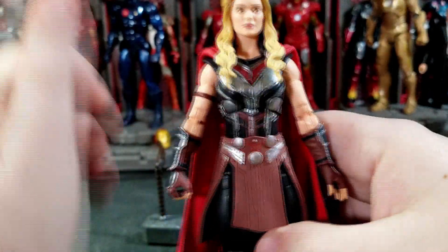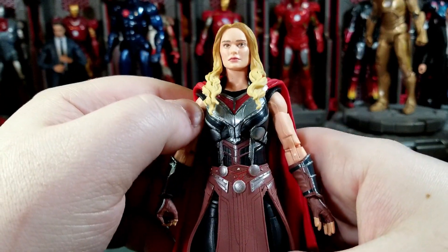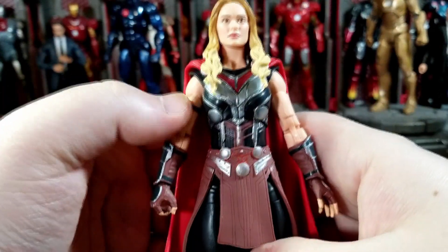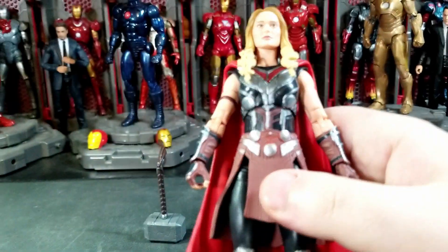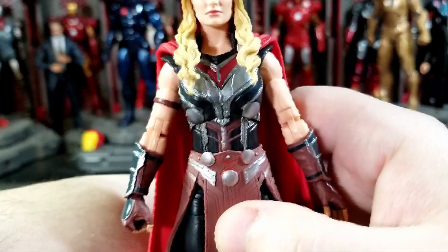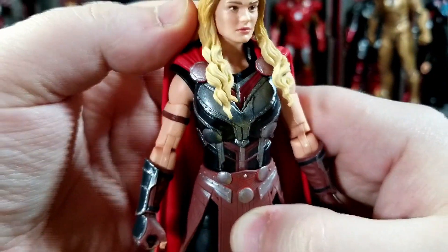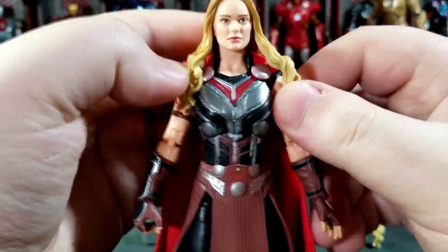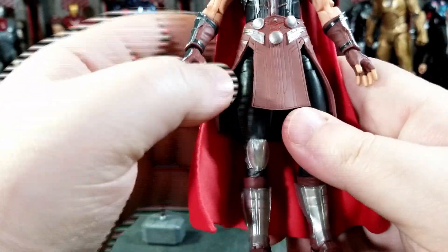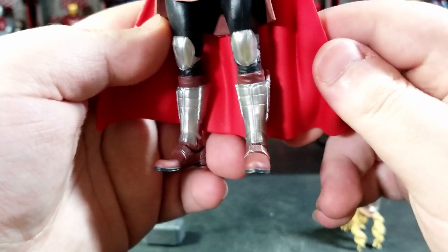Sculpt-wise on Jane — very nice. The helmetless head captures Natalie Portman well. This is actually our first Natalie Portman Marvel Legend, though she does have a Padme from the Black Series. I wish we'd get a civilian version from Thor 1 or Dark World, but now that they have the head sculpt, maybe they can make something happen. The armor looks pretty nice — you've got the disc holding the cape down, the skirt piece with the disc again, nice silver paint work on the arm gauntlets, and good-looking legs.